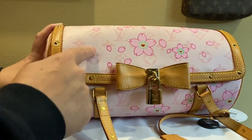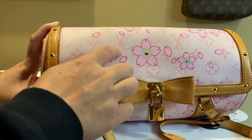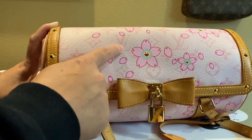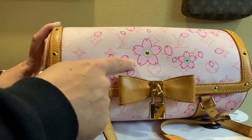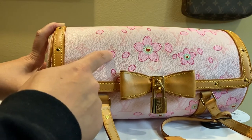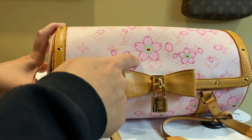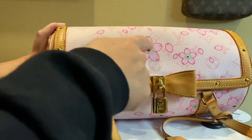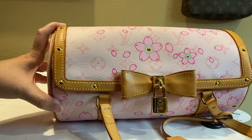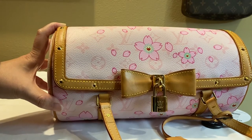The canvas is a light pink, and then the monogram is a little more pink, and the flowers are a darker pink. So there are at least three different shades of pink. If you count the lining — the border — that makes four different colors of pink that you can find on this bag.